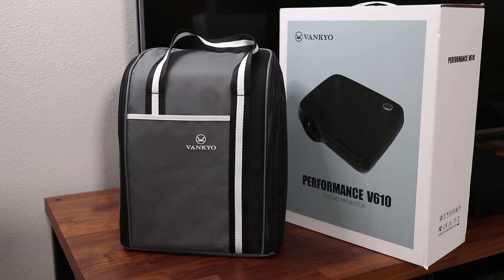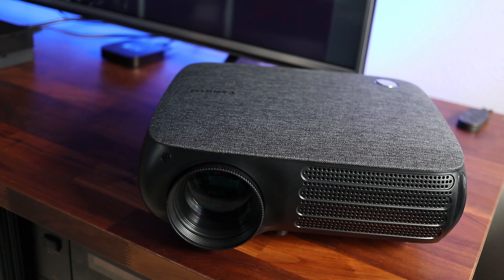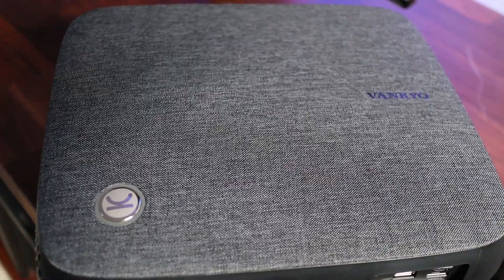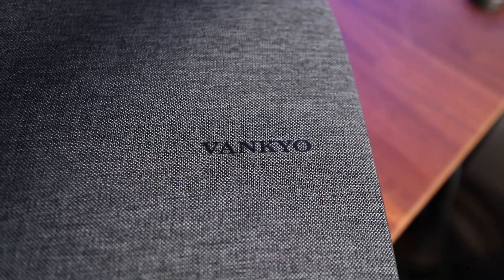The projector comes with its own carrying case, which is nice if you have to take this on the go. I really like the black exterior and one of the first things I noticed is the fabric top, which is similar to what's found on the Google Home device. This fabric really adds a nice touch if you're installing this at home, and I'm really glad that the logo is really subtle on the top.